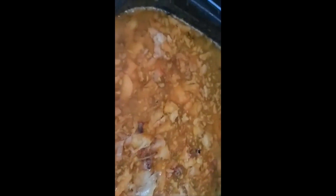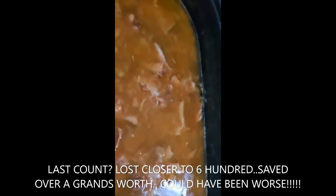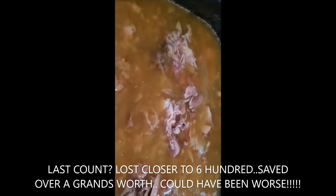We had a freezer emergency, and I mean emergency. We had our propane stove installed and the handyman unplugged our freezer and didn't plug it back in. We didn't know until two days later. We lost a couple hundred dollars worth of food, but we saved over a grand's worth of food. So this was one way of saving it.